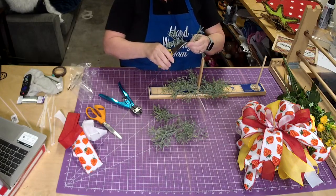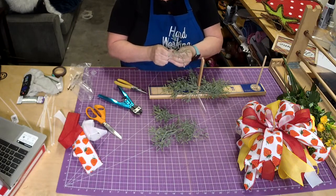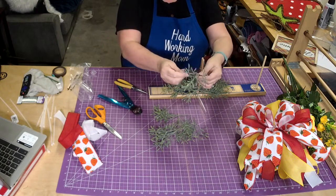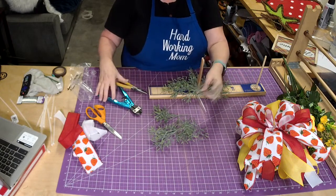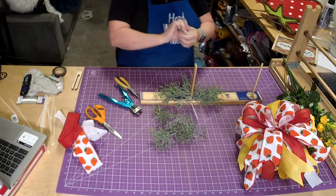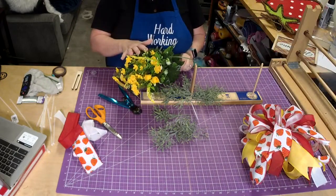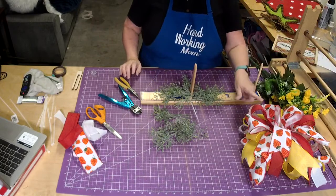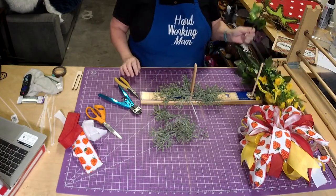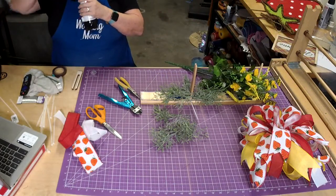It looks like rosemary — not sage, it looks like rosemary. It does look real and it's waterproof, a little bit frosted — really pretty. I want to put just a little bit of yellow in it because I want to pull the yellow out of the flower.